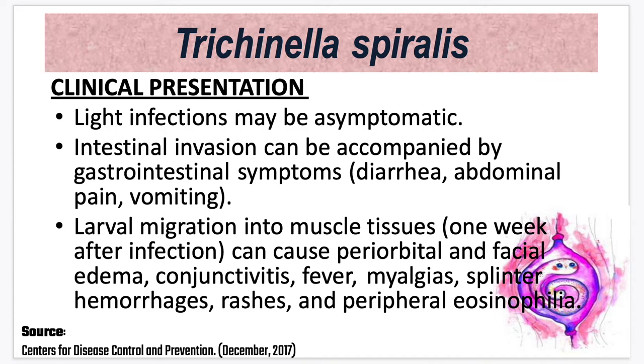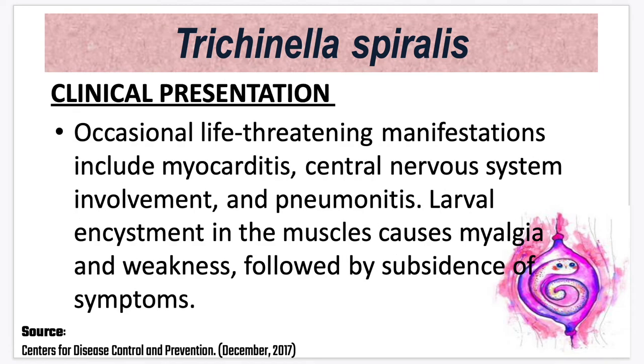For the clinical presentation, light infections may be asymptomatic. When there is intestinal invasion, it can be accompanied by gastrointestinal symptoms — diarrhea, abdominal pain, and vomiting. When larval migration into muscle tissues occurs, about one week after infection, symptoms can include periorbital and facial edema, conjunctivitis, fever, myalgias, splinter hemorrhages, rashes, and peripheral eosinophilia. Occasional life-threatening manifestations include myocarditis, CNS involvement, and pneumonitis. Larval encystment in muscles causes myalgia — muscle pain and weakness — followed by subsidence of symptoms.